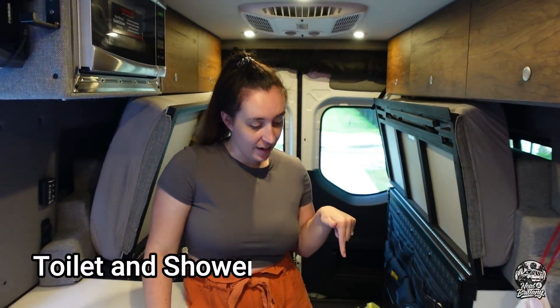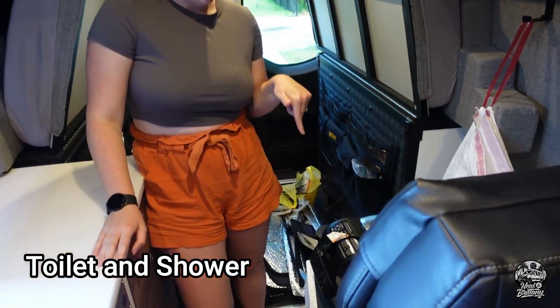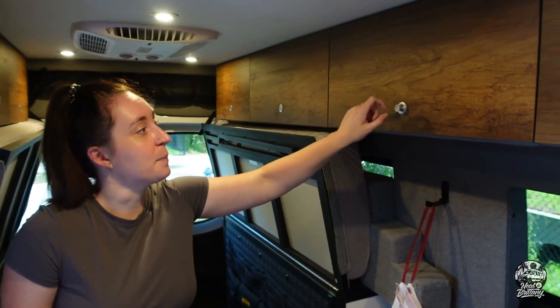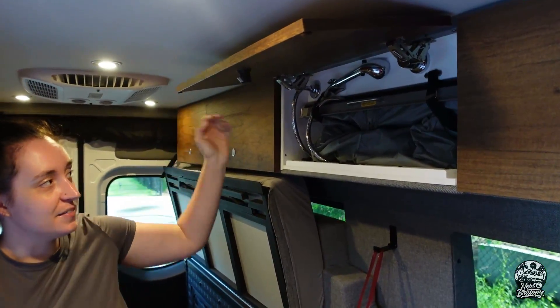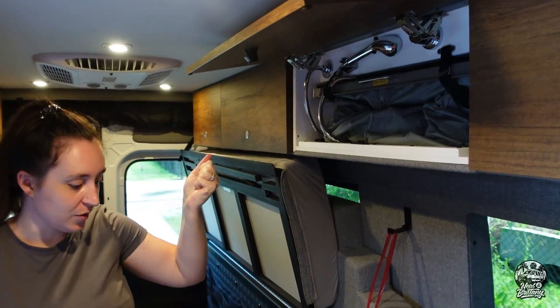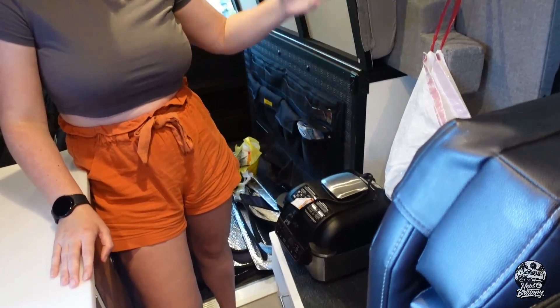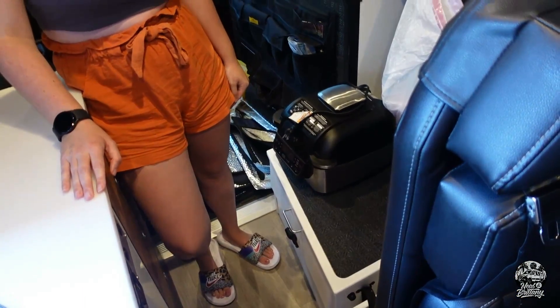Very hidden, but right underneath me right here is where the toilet seat is hidden. But even cooler than that, for those of you who've never seen a Storyteller van before, is right up here in the cabinet — that is our shower. It pulls out, the shower tray is where the toilet is sitting, and we can still take a shower right here in the van.